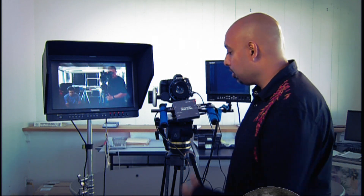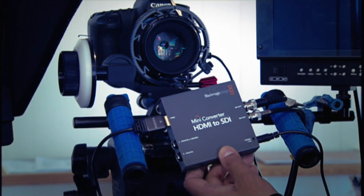Hey, what's going on? My name is Snehal Patel. I'm a director and DP, and today we're going to talk a little bit about the Mini Converter Box from Blackmagic Design.